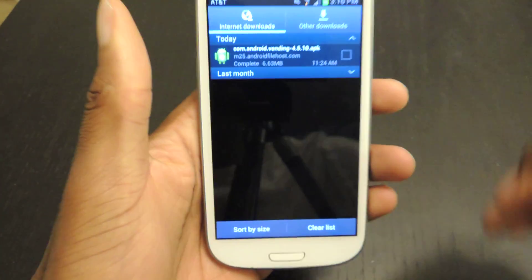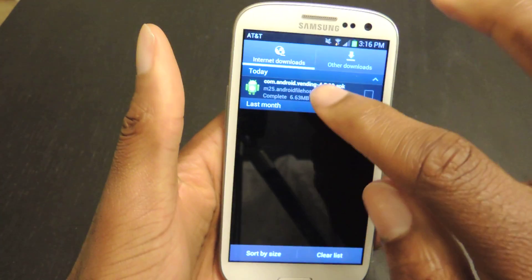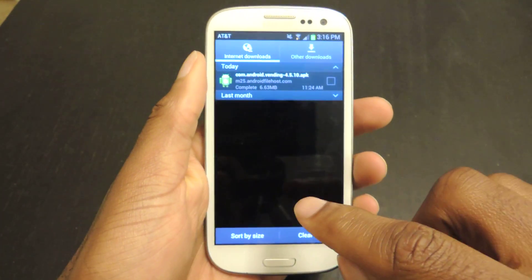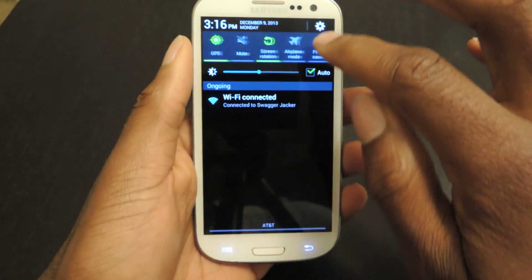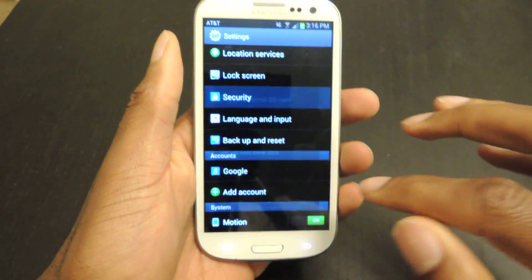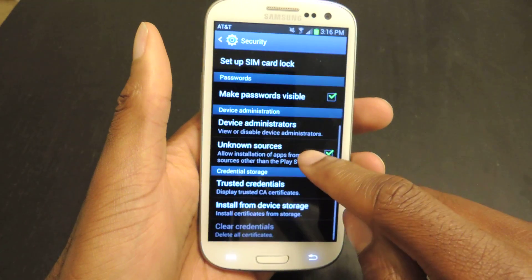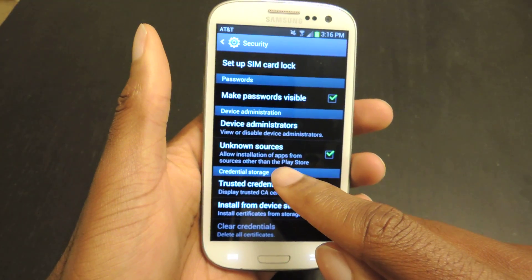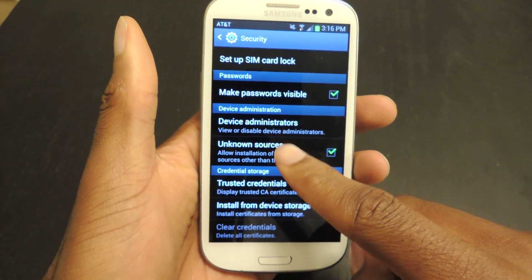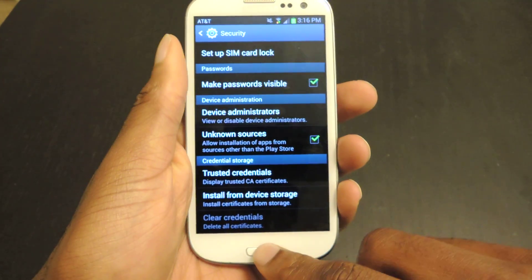Then you're going to click on the APK — it's version 4.5.10 — and it's going to ask you to install. Now if you haven't already, you're going to want to allow unknown sources. So this allows you to add applications that are not from the Play Store, even though this is the Play Store app. So you just go to settings, and then under security and device administration, you're just going to check unknown sources. Then you hit install.